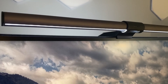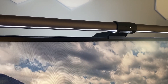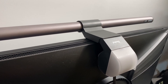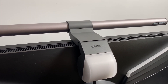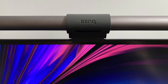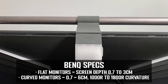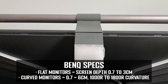The BenQ ScreenBar Halo light bar is made of dark grey aluminium and measures 50 centimetres in length. It sits on top of your monitor securely and easily — there's no need to attach it as such, as there's a counterweight built into the back section and a small clip section on the front to cling onto the top of your monitor. That clip is really small, so even on today's borderless panels it won't cover any of your screen's image. It should fit most monitors with a variety of thicknesses and curves supported.